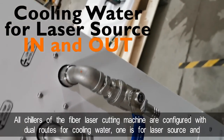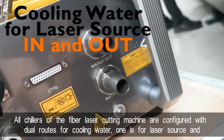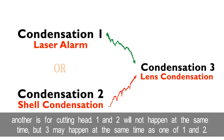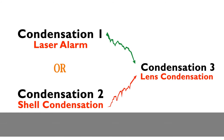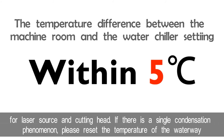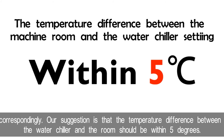All chillers of the fiber laser cutting machine are configured with dual circuits for cooling water — one for the laser source and another for the cutting head. Problems one and two will not happen at the same time, but problem three may happen simultaneously with either one or two. Ice and A and Tongfei water chillers are dual-temperature and dual-control, meaning you can set different temperature values separately for the laser source and cutting head. If there is a condensation phenomenon, please adjust the temperature of the corresponding waterway. Our suggestion is that the temperature difference between the water chiller and the room should be within five degrees.